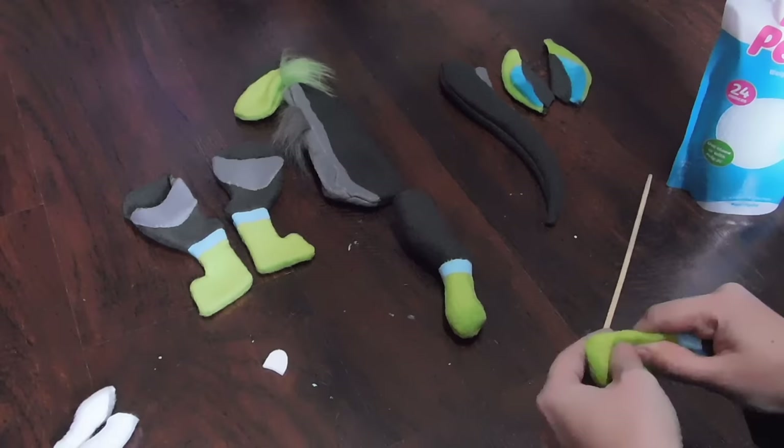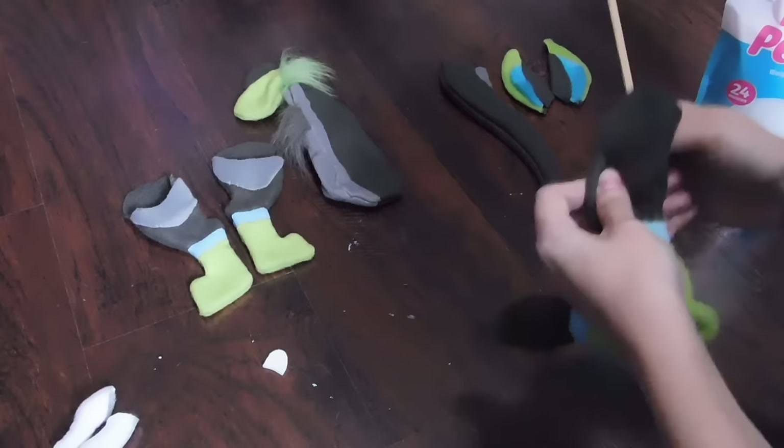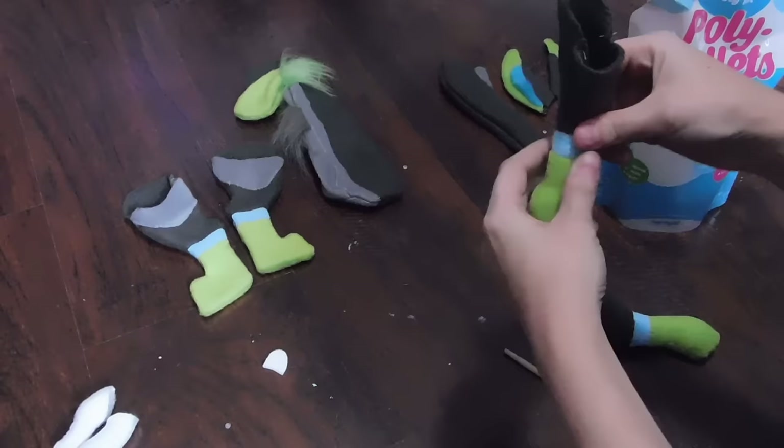I just stick that in there and fill up the rest of the arm, then top it with a bit of fluff just to secure everything inside so the beans can't shift around too much. I repeat the process with the other arm, making sure I check the magnets' polarity on the inside so that they still link together — because the negative and the positive have to touch.